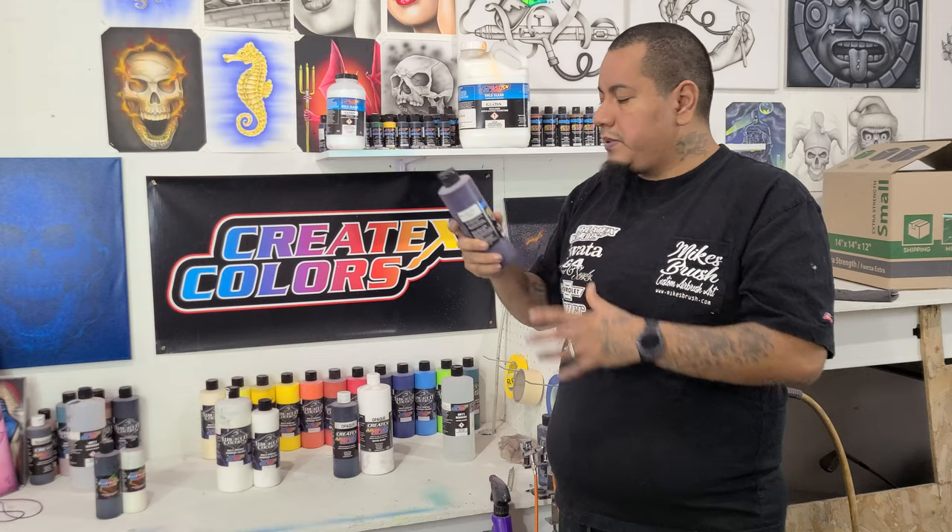Candy 2.0 mixes well with any of the UVLS clears, holds its position well, and sprays great. Do not use it on shirts — it's not designed for shirts and you will have a bad time. To summarize: use the original line for shirts, fabrics, and textiles; the Wicked line for automotive and artwork; and the illustration colors for artwork specifically. The 4050 gloss is great protection and a great sealant for all your artwork. Hope that helps — see you in the next video!